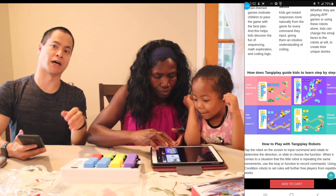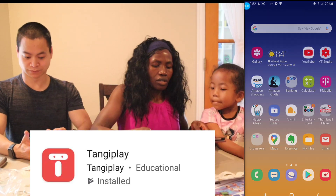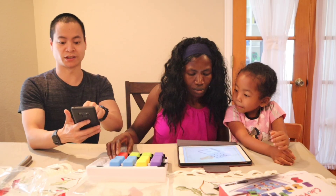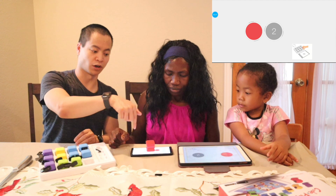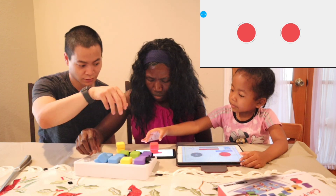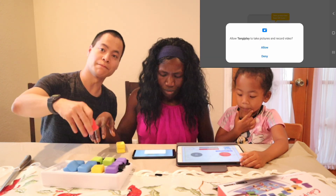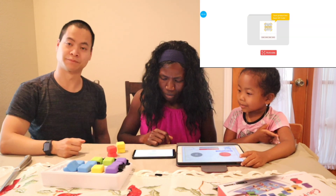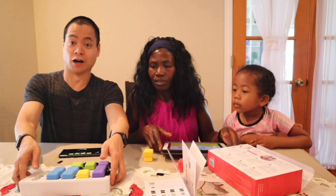It works on both iOS and Android — you download the app. She's going to go and download the app for us. For this demonstration, let's use my smartphone since I have a screen recording going. So it looks like we put the red robot on the app and it's showing a red dot. Allow it to take photos or store photos on your phone.